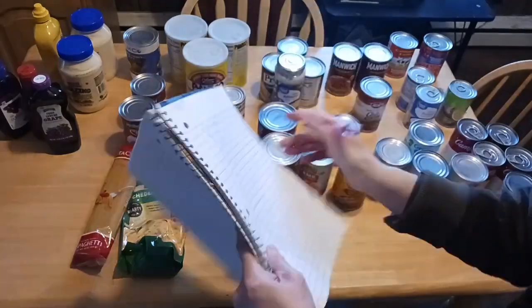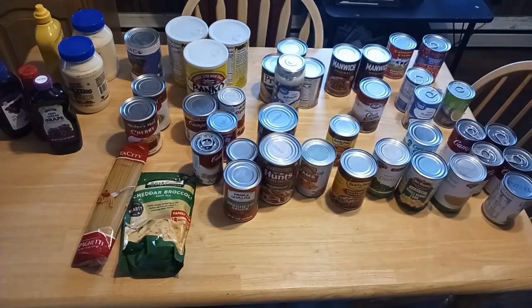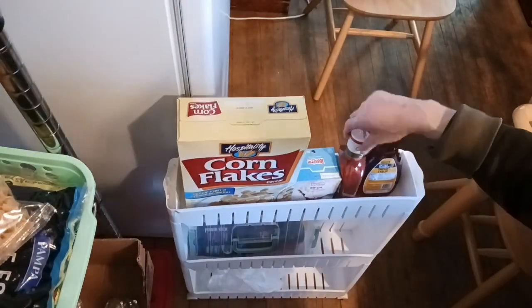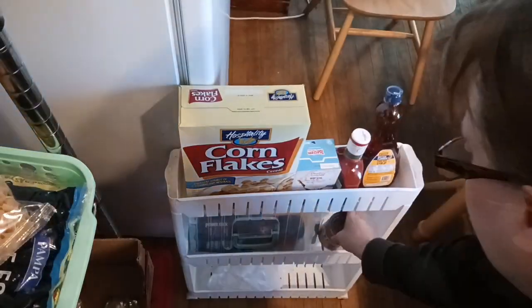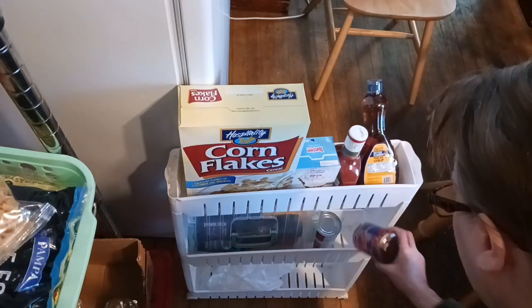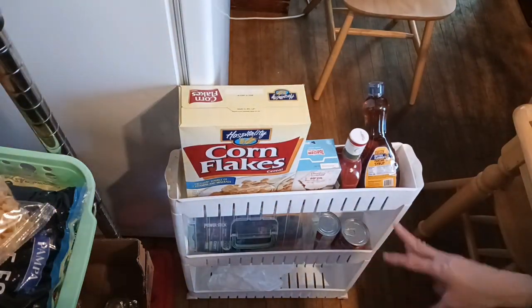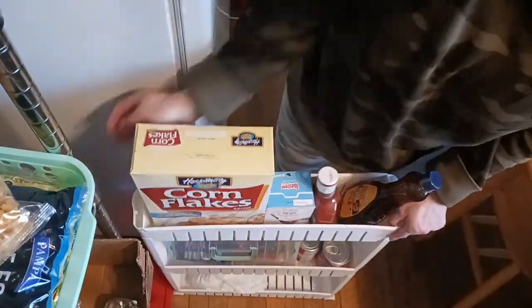Inventory can be tedious, but it is worth all the hard work so you know exactly what you have on your shelves and can save yourself money. This is my skinny bin from Walmart.com - it is very useful and fits nice and tucked in between the freezer and the pantry shelves. I found some extra canned goods, a case of extra deodorant that we keep on hand - I stockpile on hygiene products. I have cornflakes, Pop-Tarts, pizza sauce, and syrup. And now we're going to get it put back.